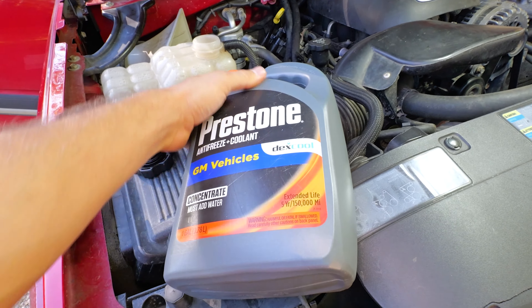For these trucks, always get Prestone. Make sure it's orange. Don't use the green antifreeze on these trucks. GM Dexcool is what you want to use. It doesn't have to be this brand, but orange for these trucks — they say it lasts five years.